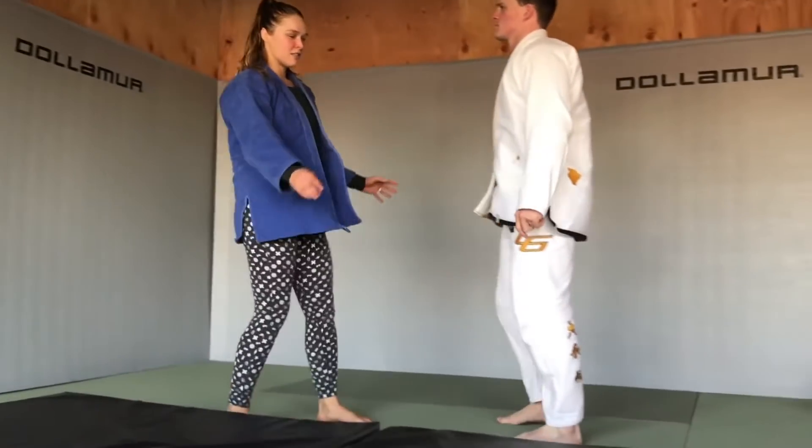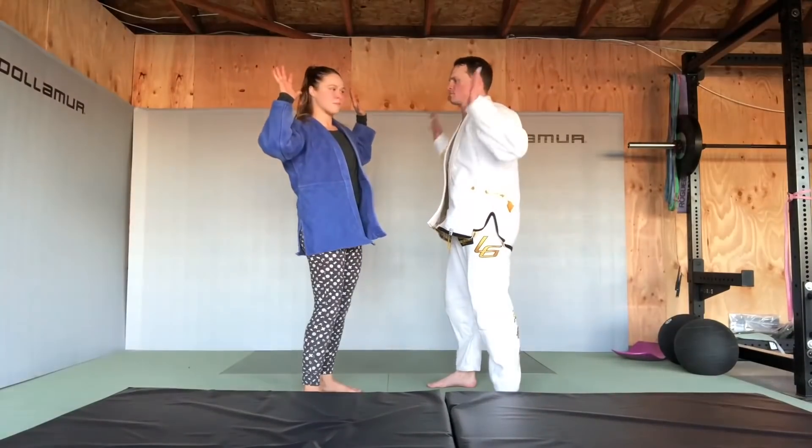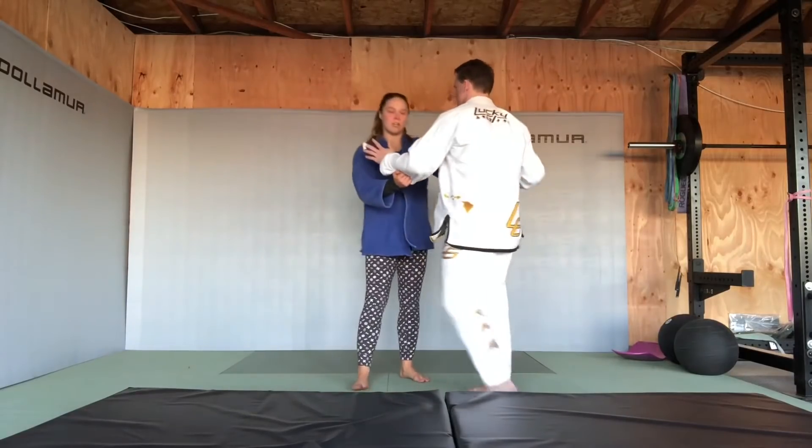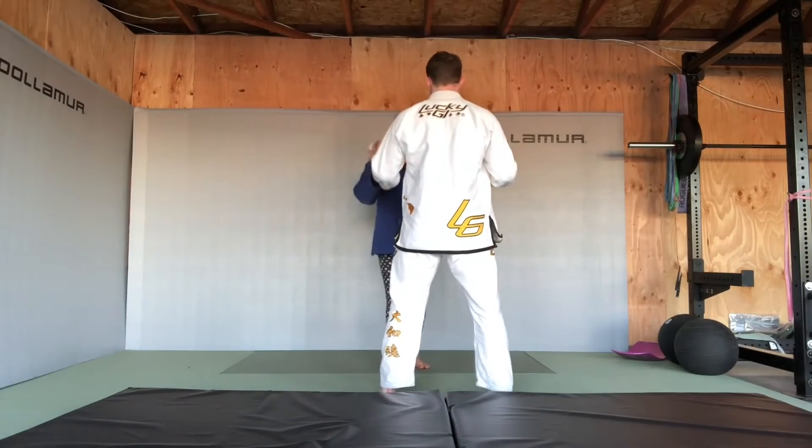First drill, static — no one's moving, nobody moves. I recommend starting with a backward throw; that's your first off the grip attack.